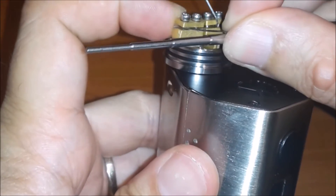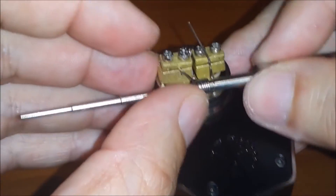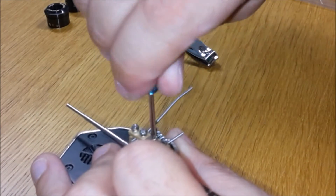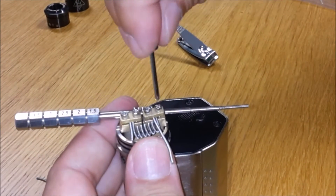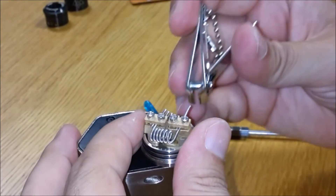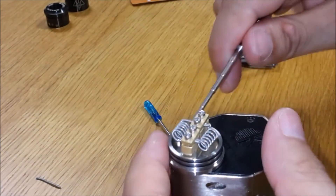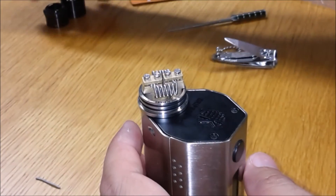Un po' più semplice invece utilizzando del Kanthal 0,60. È molto importante che l'altezza delle spire sia uguale da entrambe le parti, e che vada a combaciare con le prese d'aria laterali.